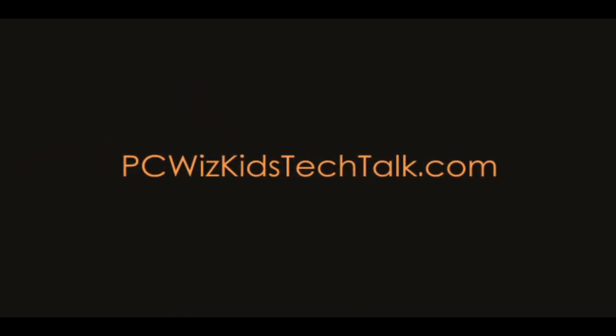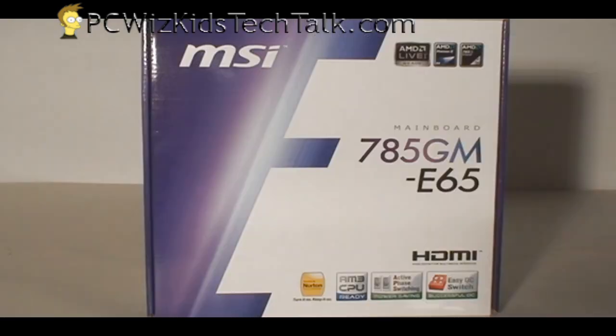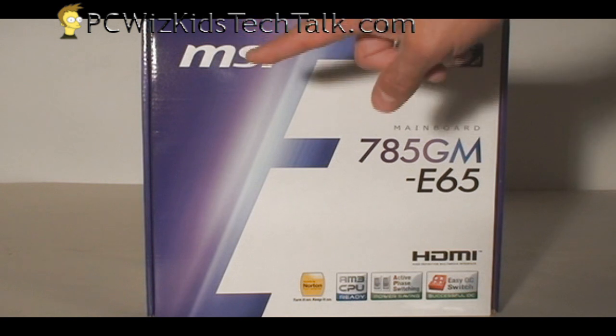Welcome to PC Woods Kids Tech Talk. Today I'm very excited to show you the MSI 785GM E65 AM3 motherboard. This one here is the latest from MSI, just released last week.